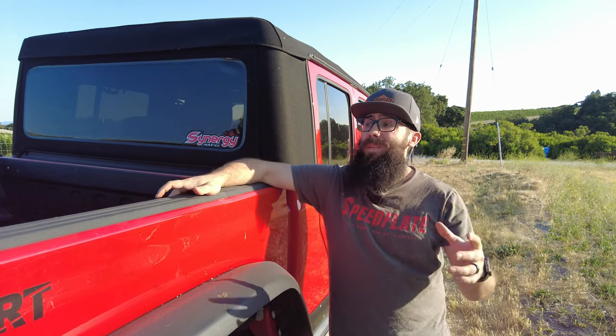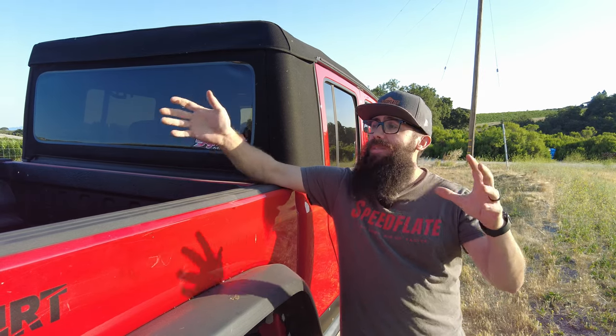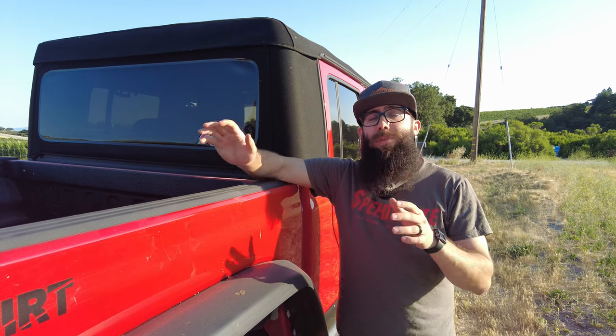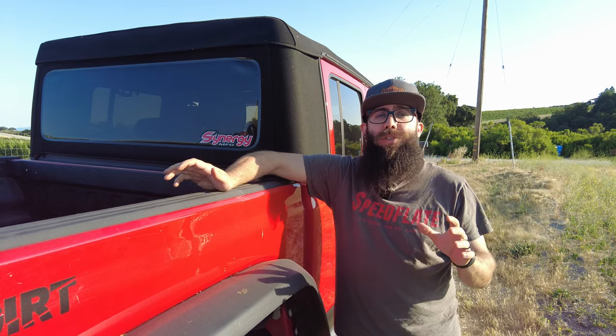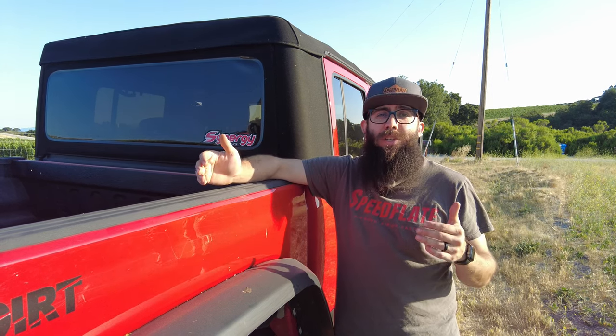You guys know that when you're planning your big wheeling or overlanding trip, no matter how big of a Jeep you have — even if you have a Gladiator like me — once you throw the family in there, your kids, all the stuff that you need, racks and everything else, you just never quite have enough space. That's why I really love the Ragnarack, because it's such a simple solution to a simple problem and it's so versatile.